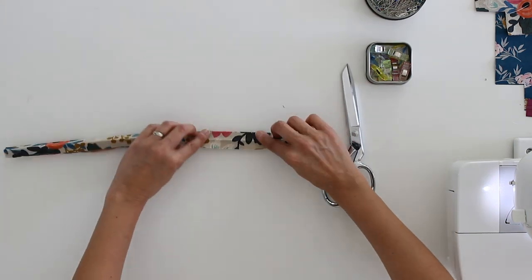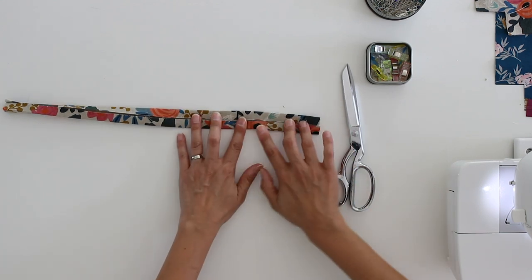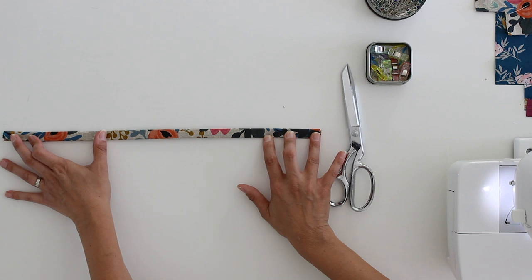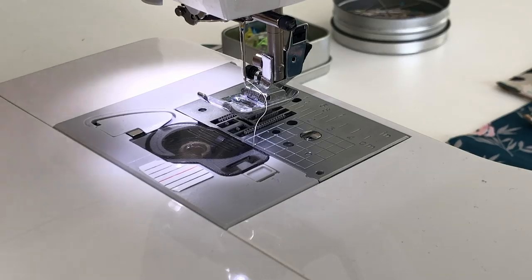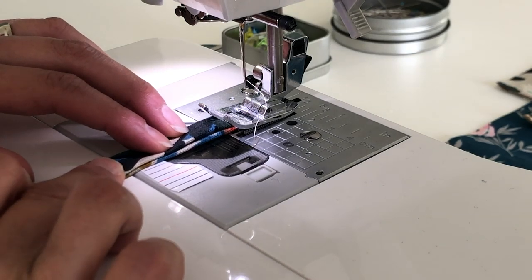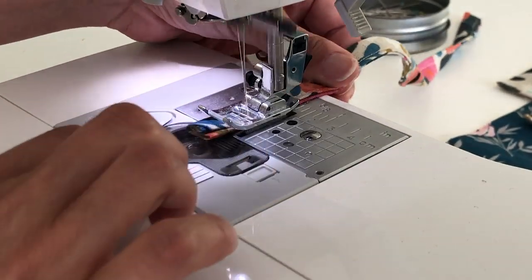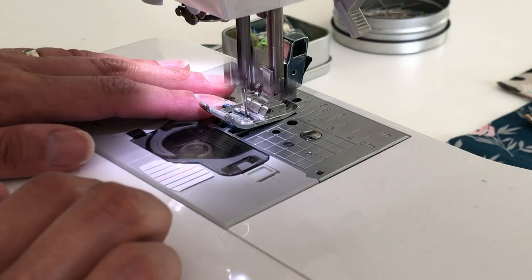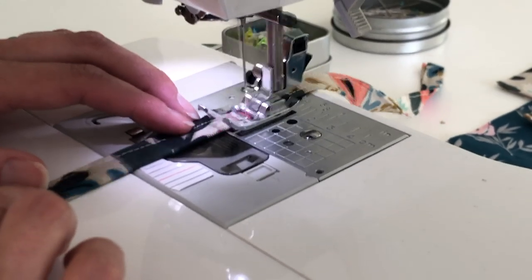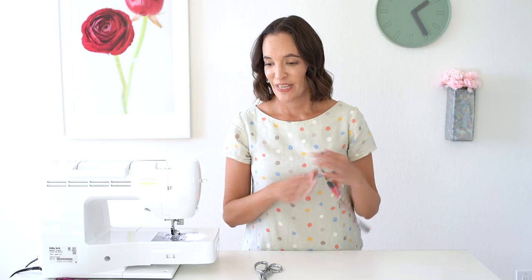Take your iron and press the wrist strap fabric in half, then open it up and press the two raw edges in towards that crease. Then fold it in half again and we're going to top stitch this close to make the wrist strap. Taking this over to the machine, I'm going to set my stitch to 3.5 millimeters for the top stitching and send it through. It's usually easier to just stitch across and then topstitch down the other side. Here is my wrist strap ready to go — I'm going to set that aside.